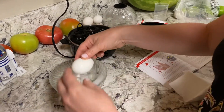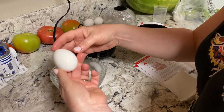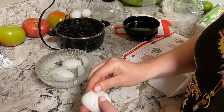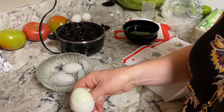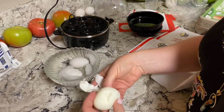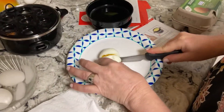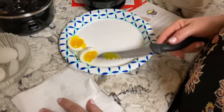Let's see how these are. This is the one from the grocery store — yeah it cracked. It's peeling easy, but it doesn't feel like it's cooked in the middle because it feels squishy. Oh yeah, soft-boiled. So it needs a little extra time, more than five minutes.